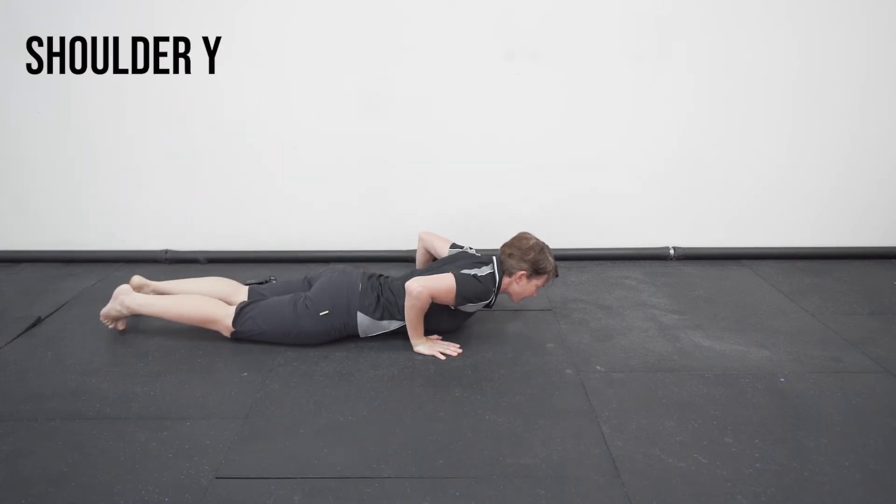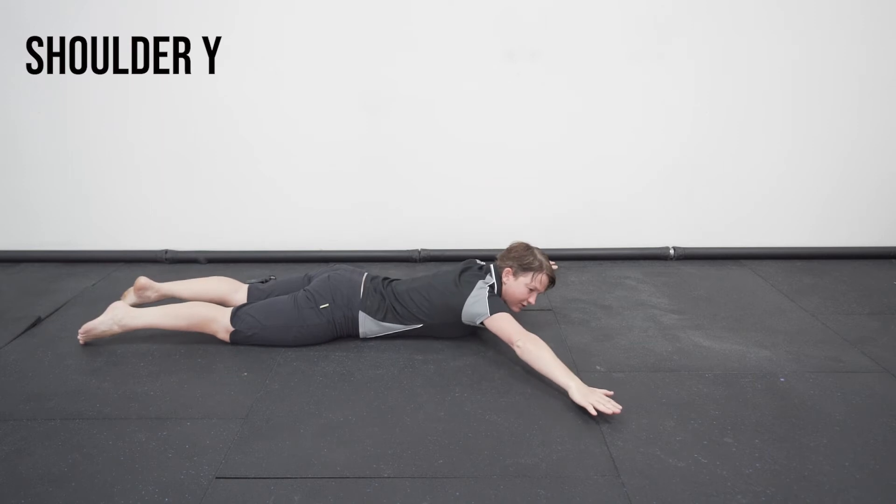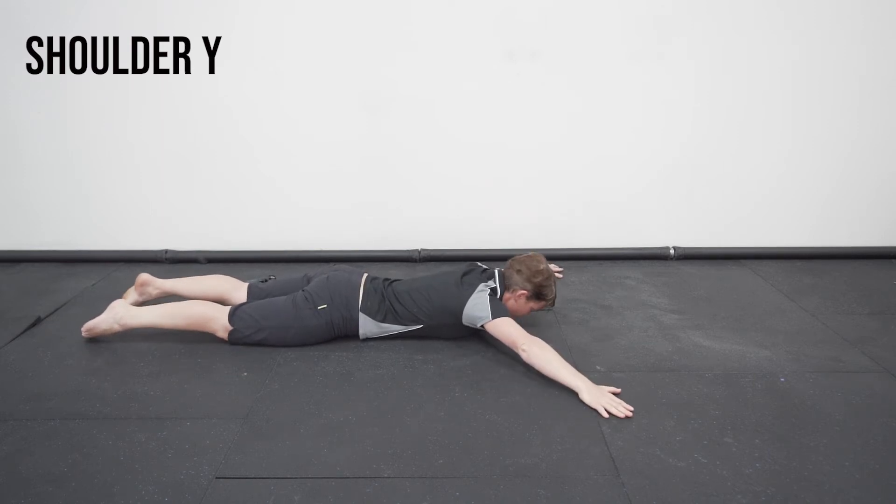Coming down onto the stomach. First of all, bring the arms out into a Y position, just as far up as comfortable. Pop the forehead onto the floor.